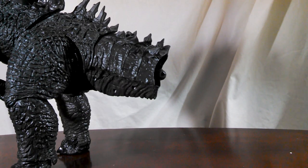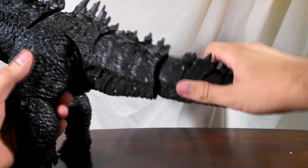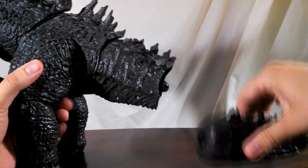Hey there everybody, this is Steven here with yet another how-to video. So let's say you get an action figure, toy, whatever you would prefer to call it, and you get one part which just won't pop on for whatever reason. No matter how hard you try, you just can't seem to get it to attach.